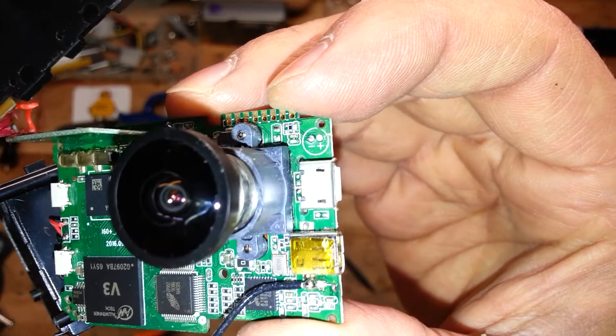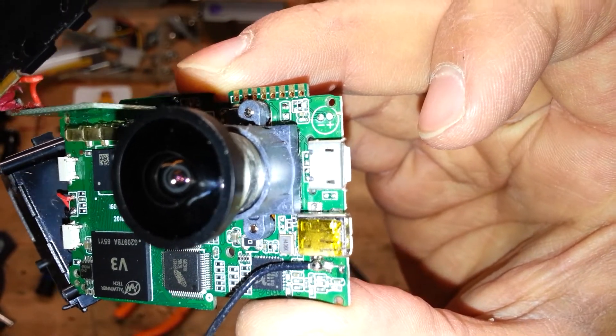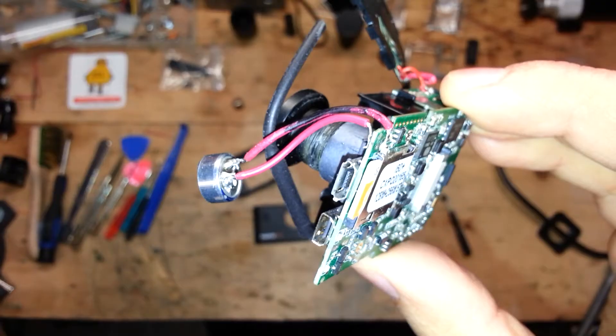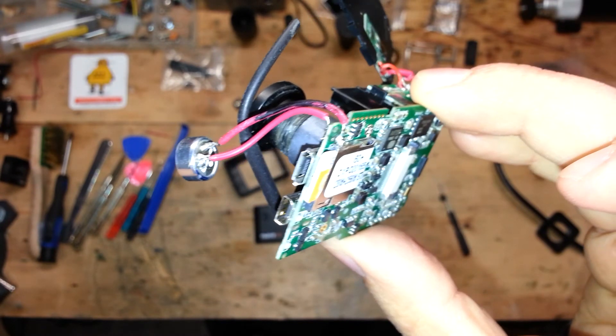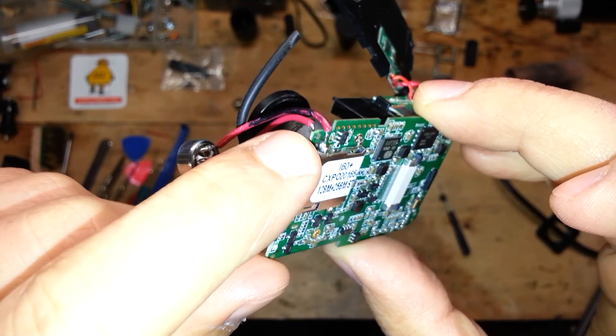Now that the microphone has been removed, you can see the signs for the positive and negative wires on the motherboard to weld the microphone. The new microphone is welded on the motherboard and, as you can see, one of the wires passes on the border of the motherboard.